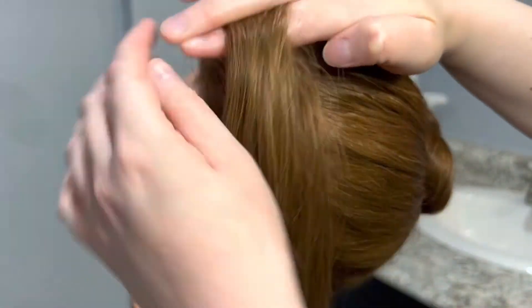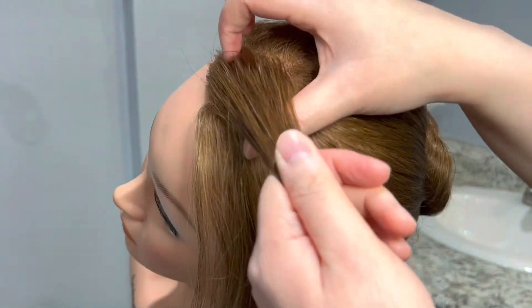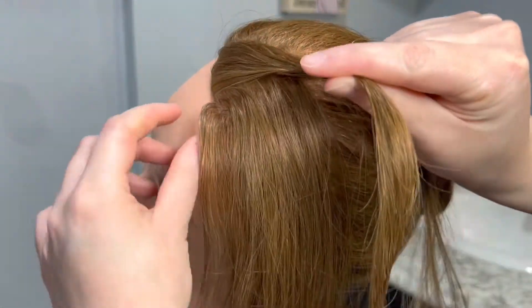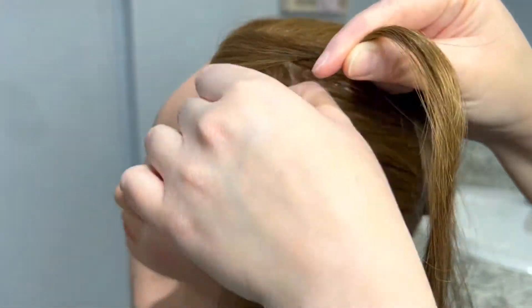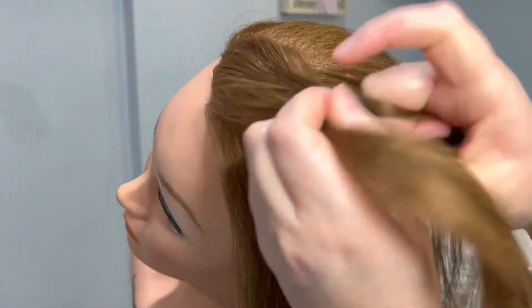So now for the French rope braid I'm just going to repeat the same steps that I showed you earlier, except I'm going to be adding hair to the left section only while still twisting only the right section before crossing it under the left section.